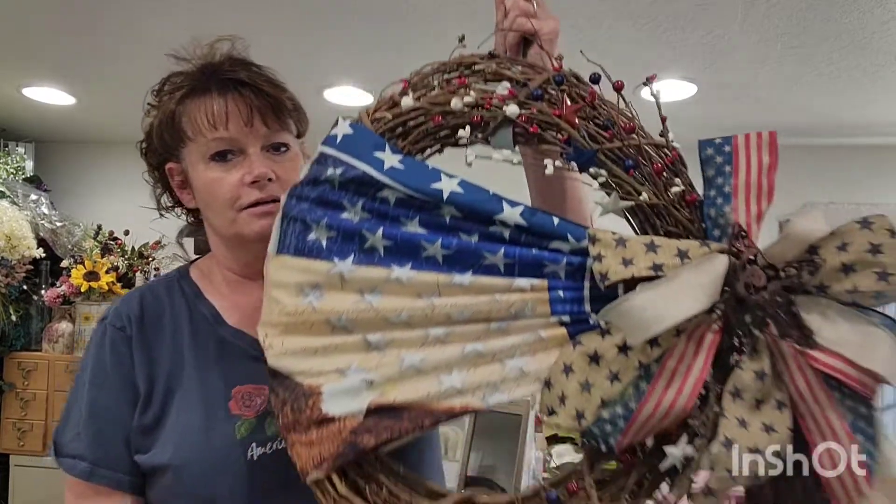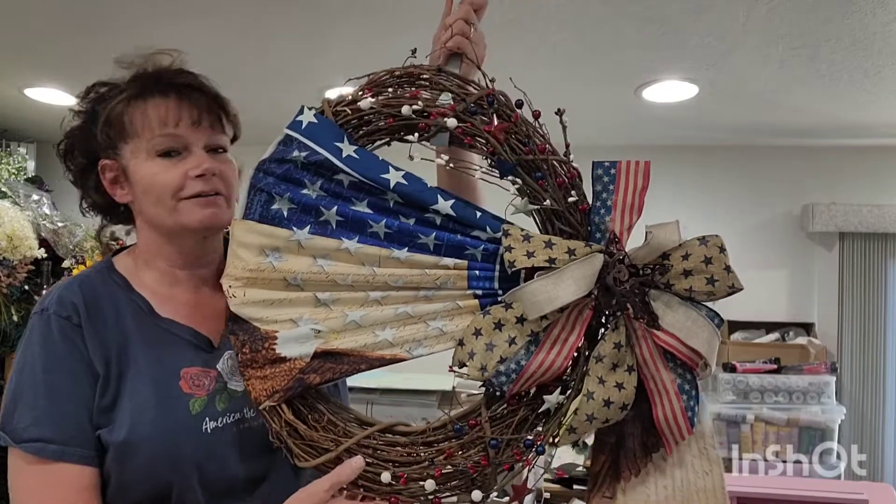Hey everyone, welcome back to my channel. Today I am going to do a tutorial on the grapevine wreath with a flag swag in the center of the wreath.